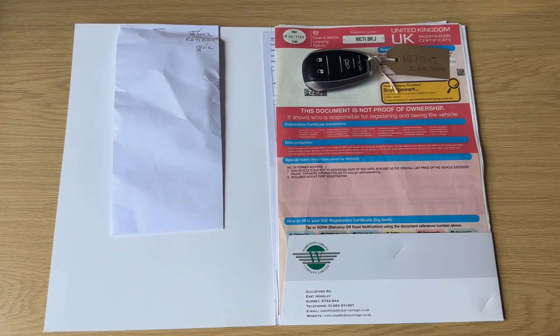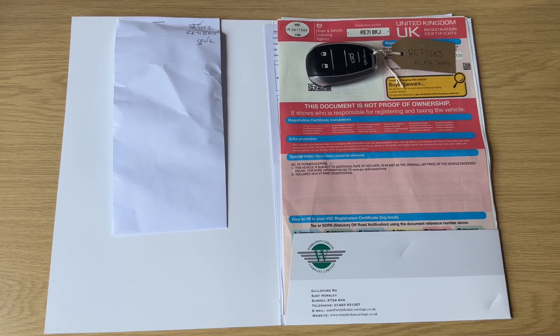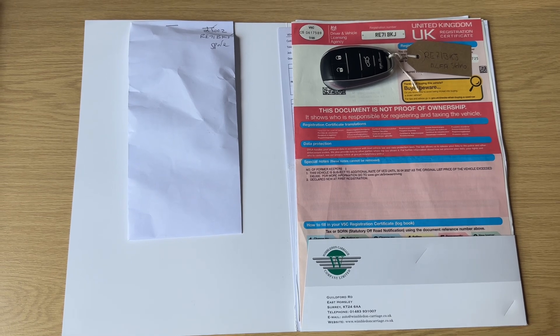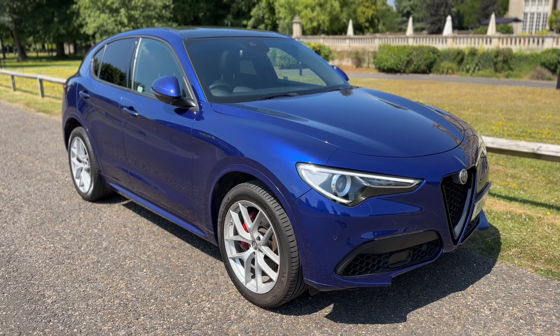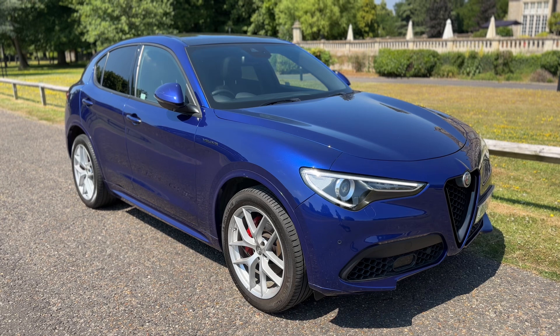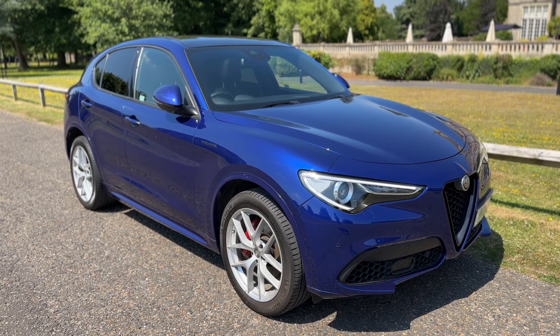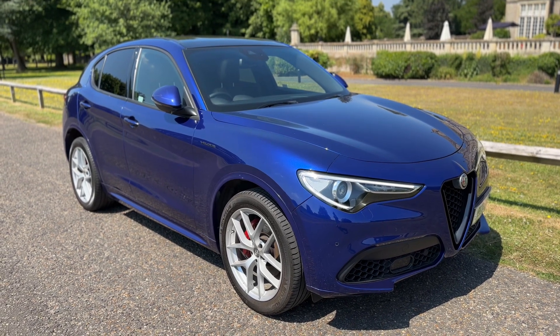The last thing I want to show is the paperwork we have for the vehicle. You can see the V5 registration document showing this is a two-owner car from new. The key you're looking at is the spare key for the vehicle and we have service receipts from main dealer as well. Thank you for taking the time to watch this video. If you'd like to come and see the car for yourself, have a test drive, or you'd like a live bespoke video tour, please feel free to give us a call here at Wimbledon Carriage Company — we'd love to hear from you soon.